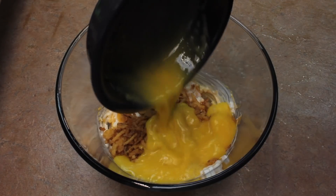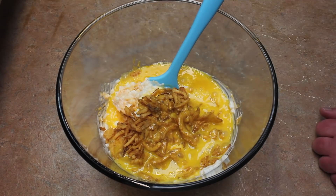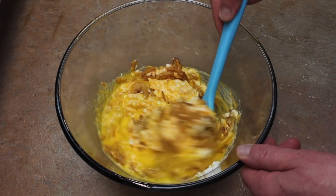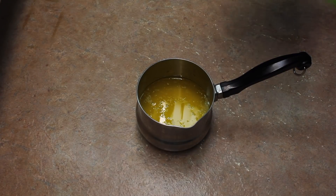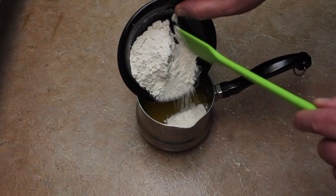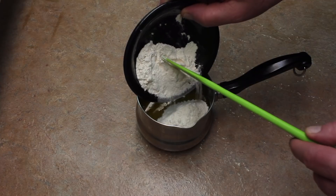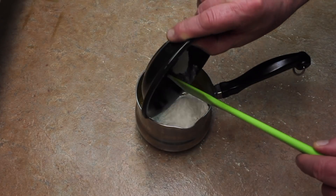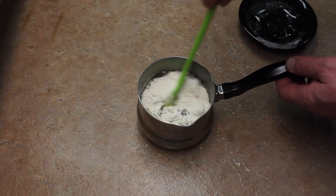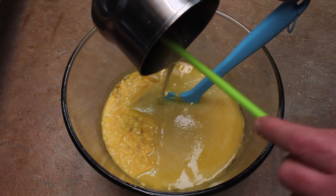Beat four eggs a little bit and add them in. Mix this all up very well. Next, take your melted butter, add your flour to it, and mix that up. Then add the butter and flour mixture to the bowl.